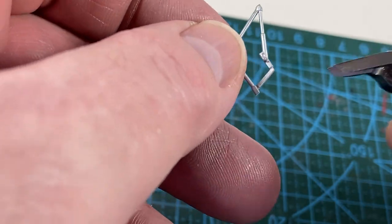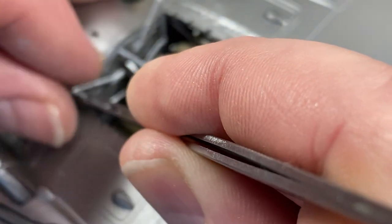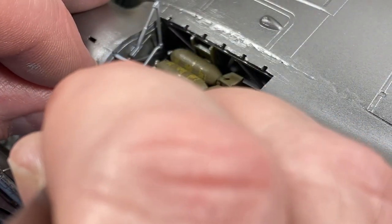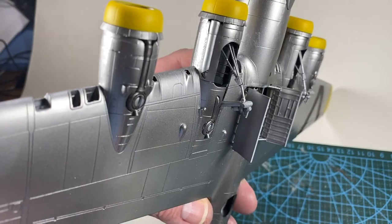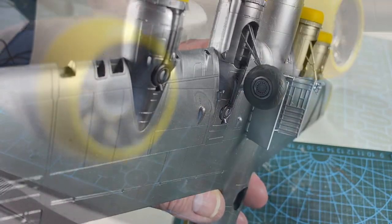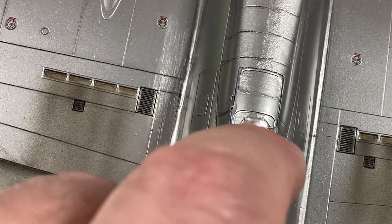The bomb bay doors need doing: the actuators have an extra piece moulded on for stability that needs trimming off before they go on. Each actuator arm sits against the bomb bay bulkheads with pins to locate them, and the inner arm sits beneath the structural member. The door sits in the slots on the edge of the bay and nestles up against the actuators. Next the main wheels can go on — arrange the flat spot in roughly the right place, then put the model on a table to adjust before your glue sets. Then I add that upper rear gun and window with Contacta Clear.